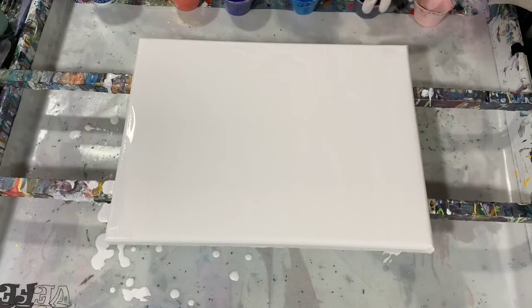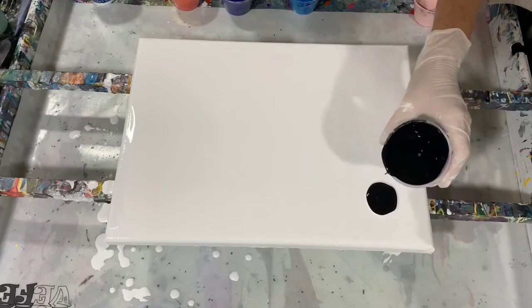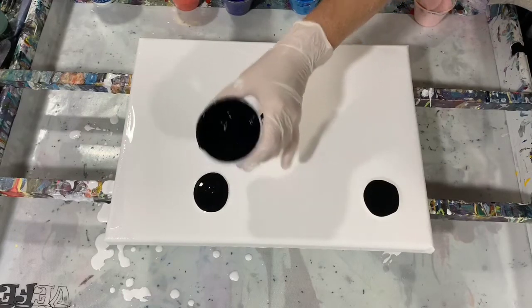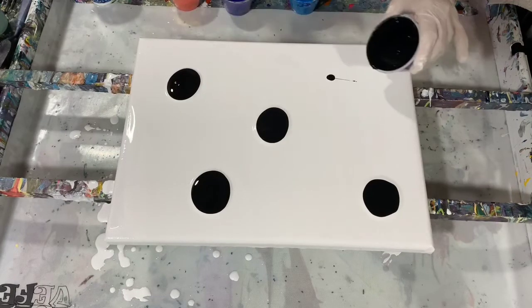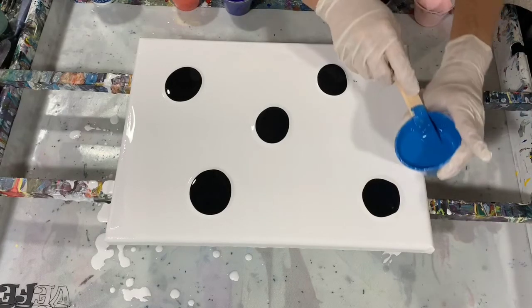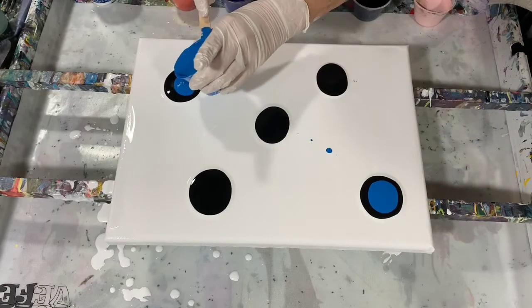Let's get started — I'm just going to lay down my paints in no particular order. This is one of my favorite pours to do because it's simple and it's fun. One thing too is whatever colors you decide to use stay crisper because you're not mixing the paint together as you would in a dirty pour. It doesn't all go in one cup — as you can see, you just add the paint in layers.